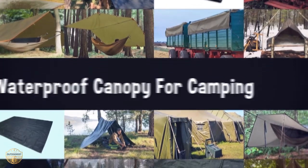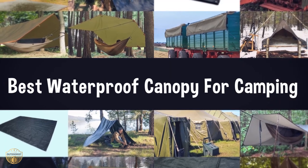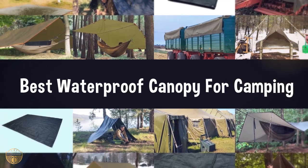If you are looking for the best waterproof tarp for camping, we have listed these top 5 best waterproof tarps for camping to help you choose the perfect one. Links to the products mentioned in the video are in the description below.